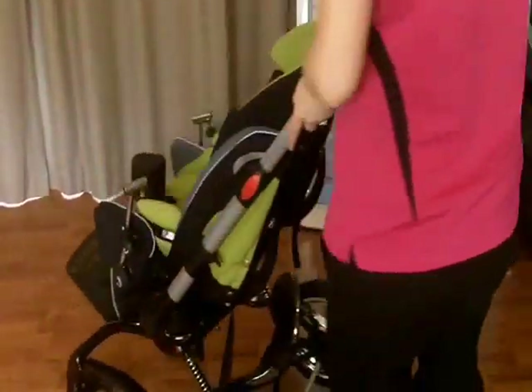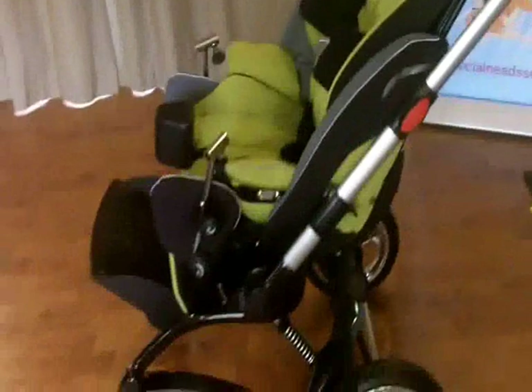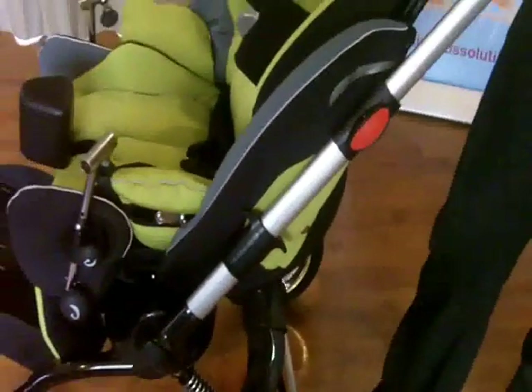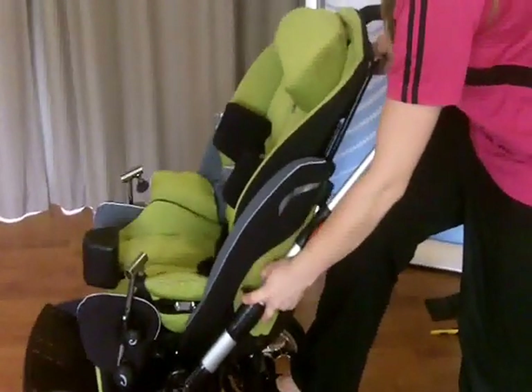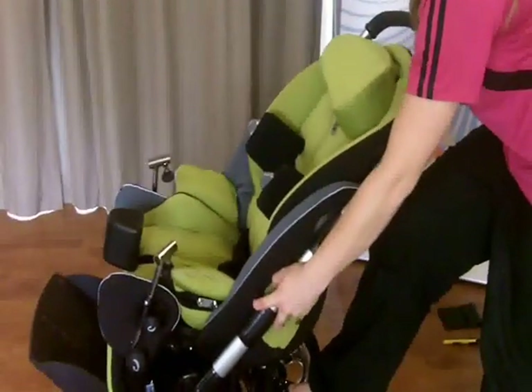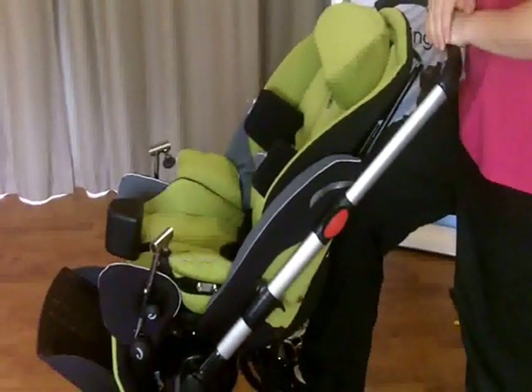Tilt in space is on the left-hand side of the base - I describe it as a T-shaped looking bracket. When doing all your adjustments on your seat, please be sure to hold onto your seat and put your brakes on. This works on a gas strut, so you just lift this and pop it wherever you'd like. You can do a final little adjustment and let go - it will lock off wherever you like.